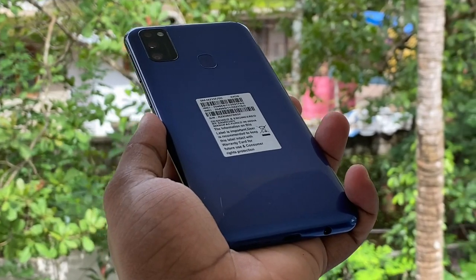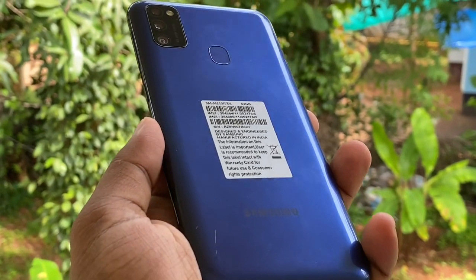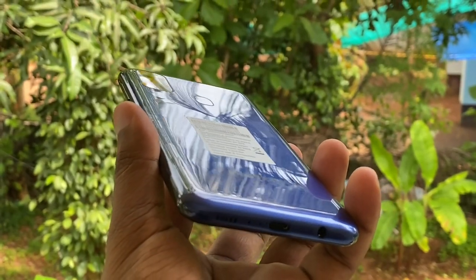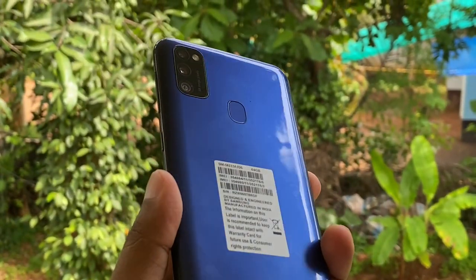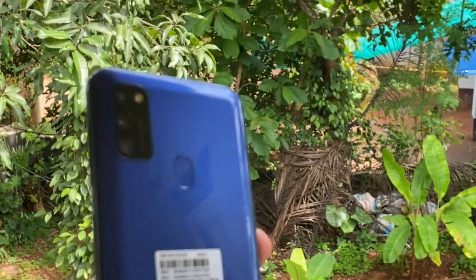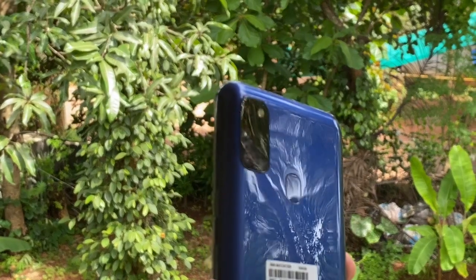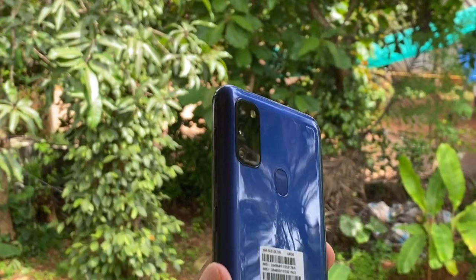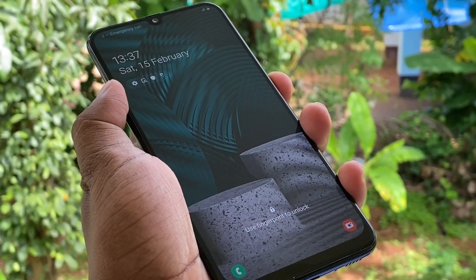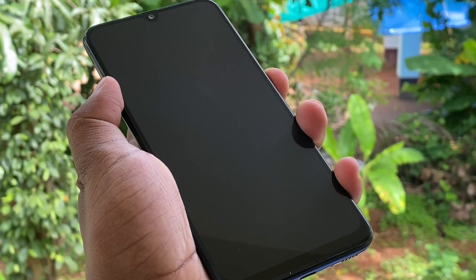I'm doing a dedicated camera video for this phone because the photos and videos would make this video very long. If you want to see the camera results, you can watch that video separately. This camera is a 48 megapixel camera with live focus, pro mode, and ultra-wide features. I will show you the camera in the next video.